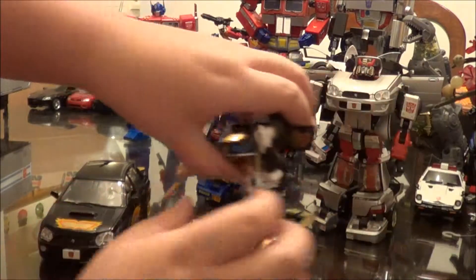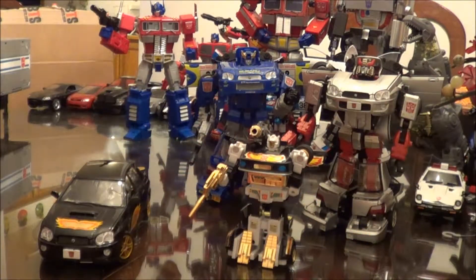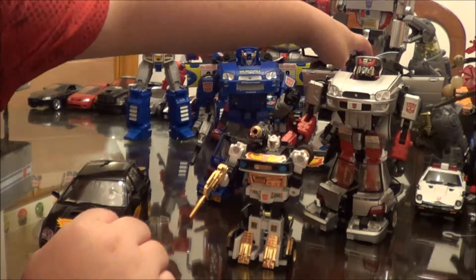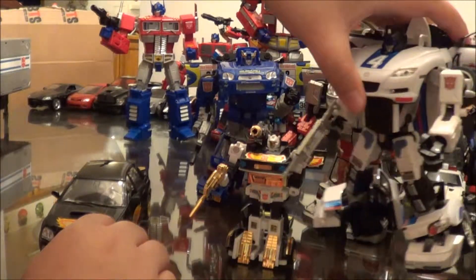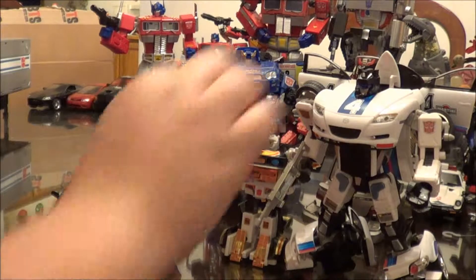Now for some reason, they opted to make Ricochet an Impreza instead of a Mazda RX-8, because in G1 he was a repaint of Jazz. So Ricochet should technically be that mold, but for some reason they made him an Impreza.